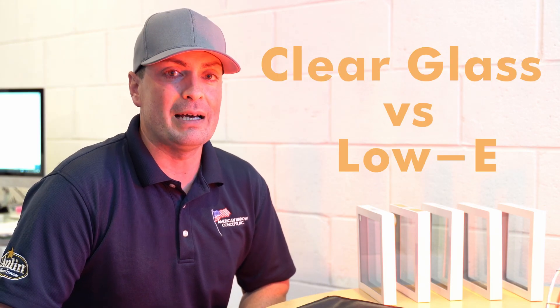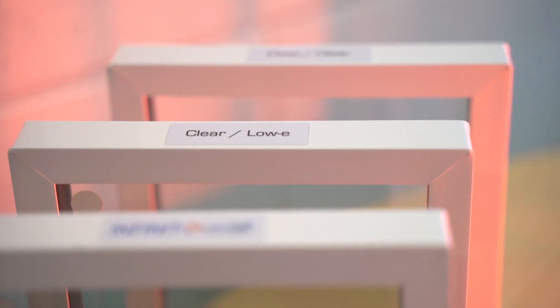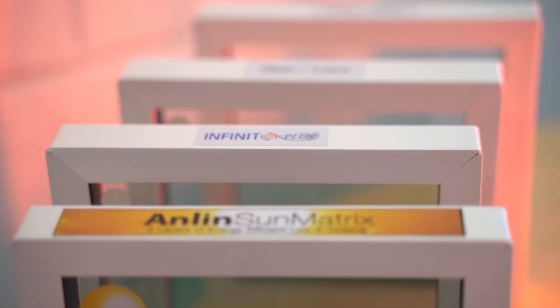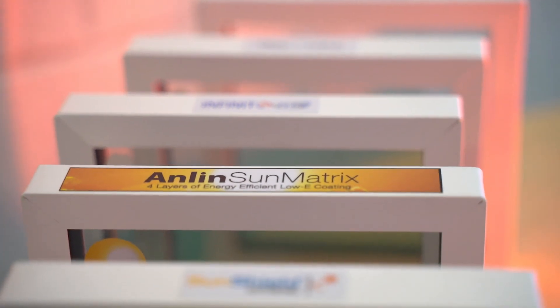Hey there, Sean Yan with American Window Concepts. Today we are going to show you the difference with clear glass and low-E. There are different grades of low-E that you can get for your house. This little test here is something that you can show in the house whenever you're trying to show the different types of low-E options.